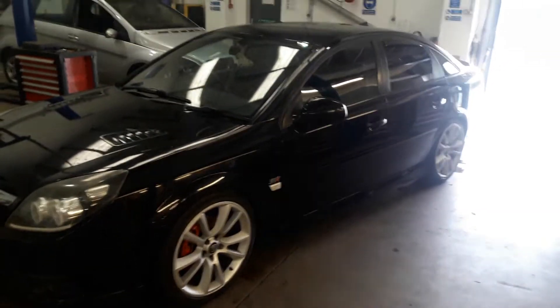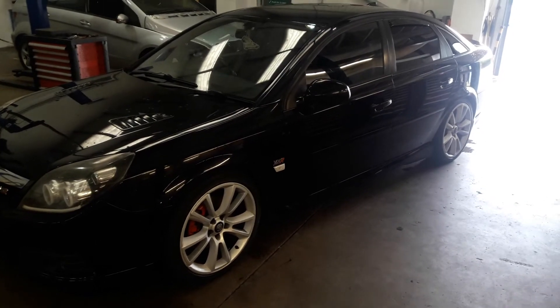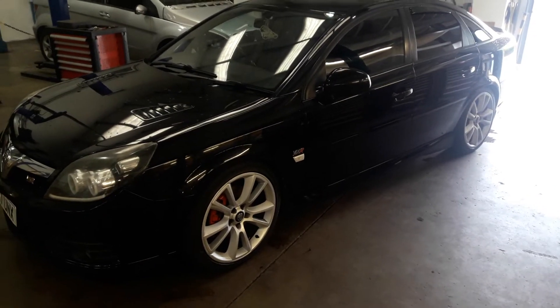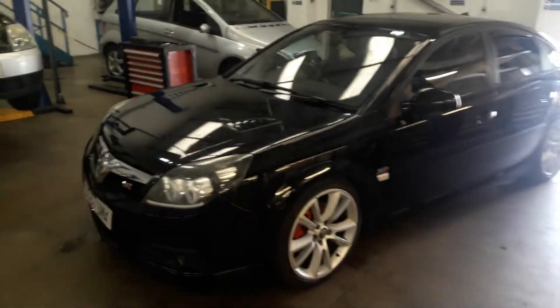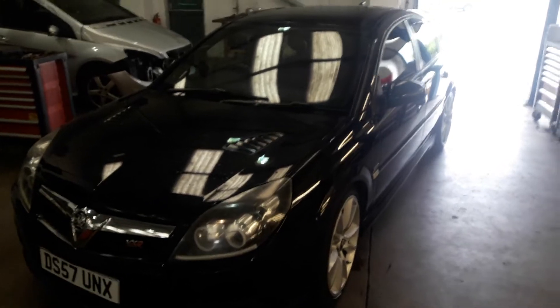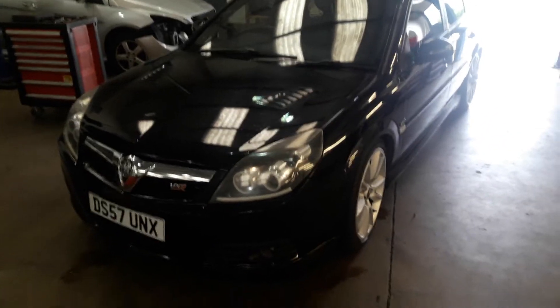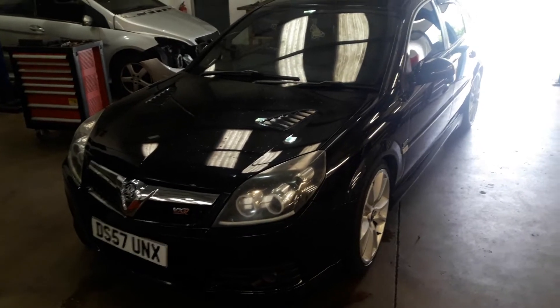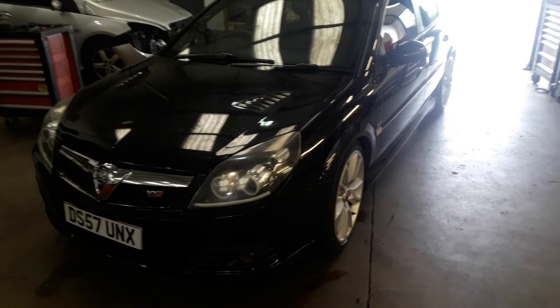Okay, so here we are. This is a little short video to give you a kind of idea of what the exhaust and induction system sounds like. The car is very far from standard — it has a GTB 2260 turbo fitted to it, which is fitted onto a custom manifold that I've made myself.